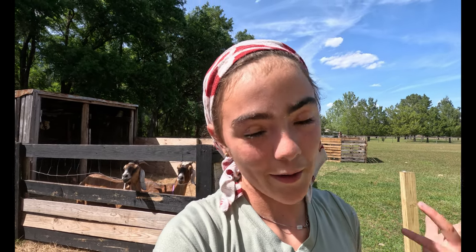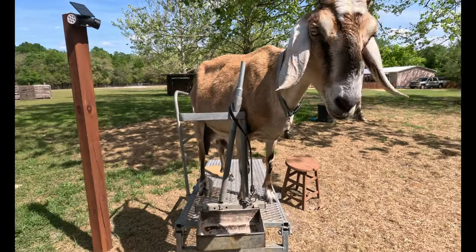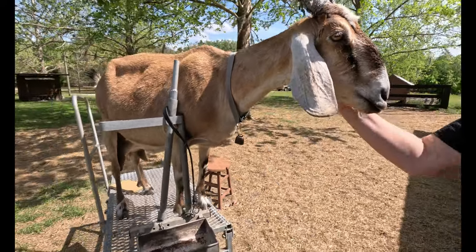While we're waiting for the bread to bake, Miss Carrie is going to show me how to milk a goat. I've milked a cow before but she's going to show me how to milk a goat. First we're going to be milking Penny — she's already ready.